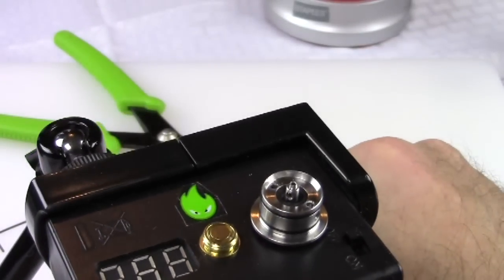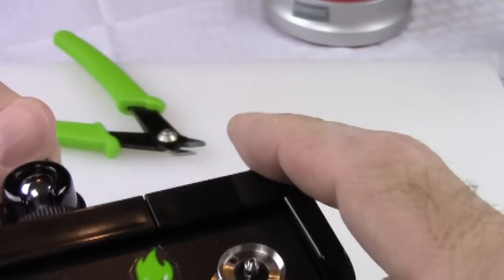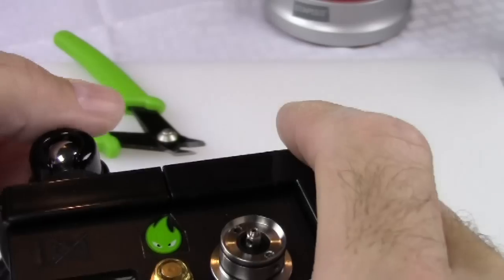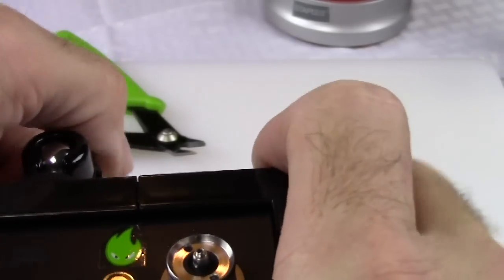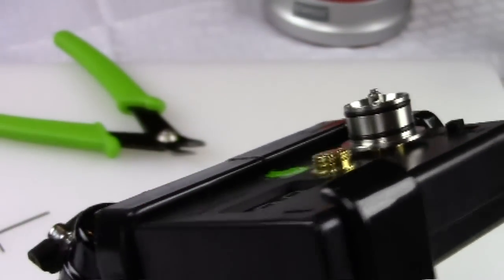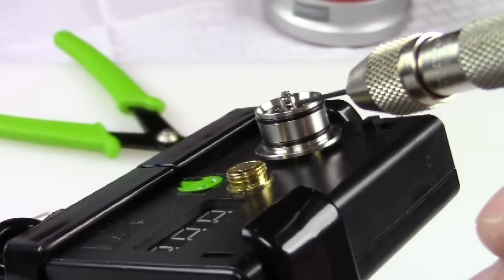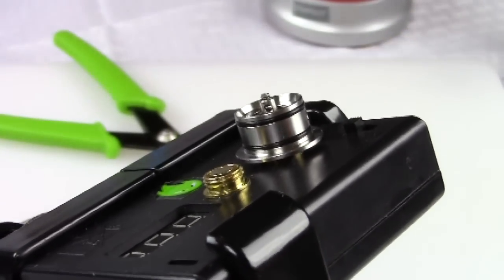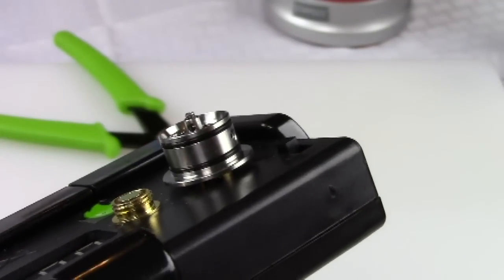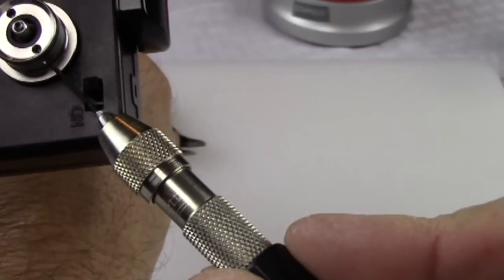You probably have several different types of builds you can put into this thing. Let's get a good look at it — through the center post you've got a big gaping hole there. You can probably fit any gauge wire twice over. Then you've got these wire capture holes served by little Allen screws. Just loosen these up.